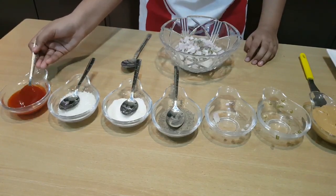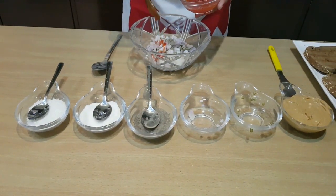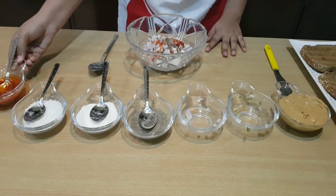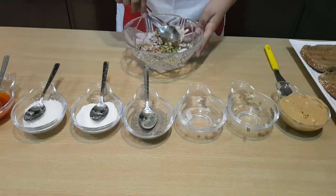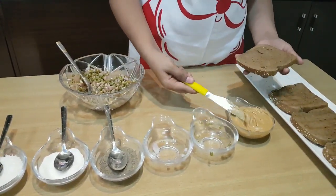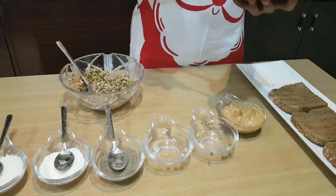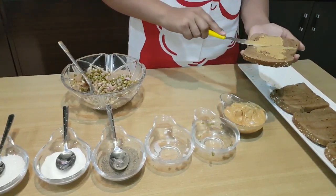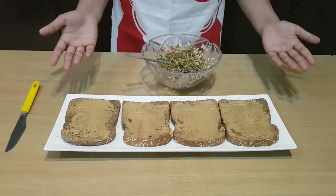And two teaspoons of red ketchup. And now we're going to mix them together. So now the next step is to spread some peanut butter on the bread. We're going to take some peanut butter and spread it.